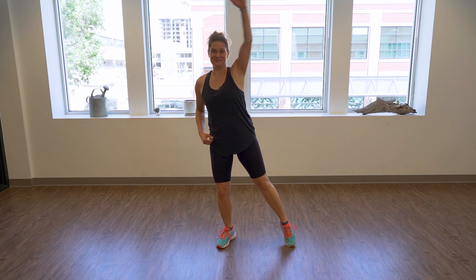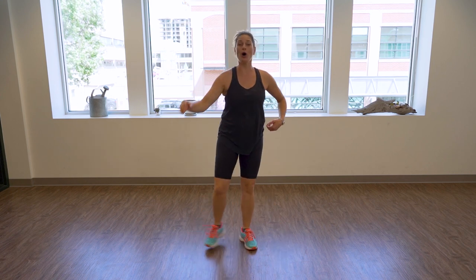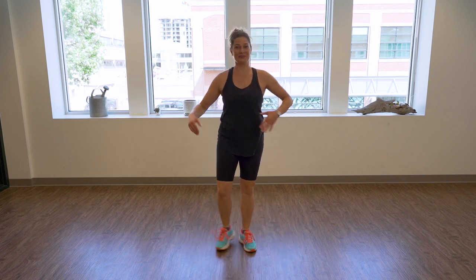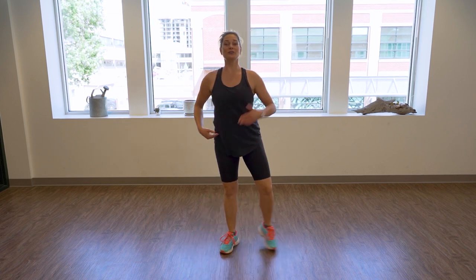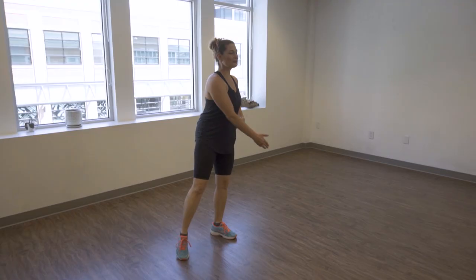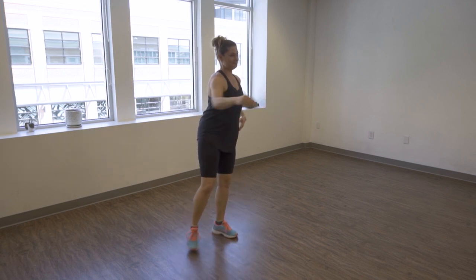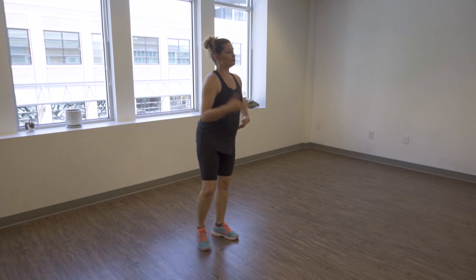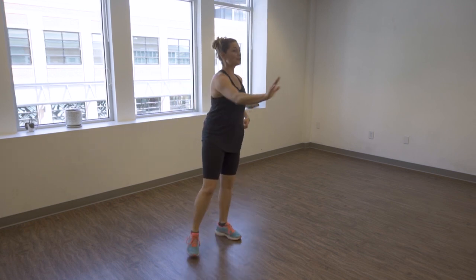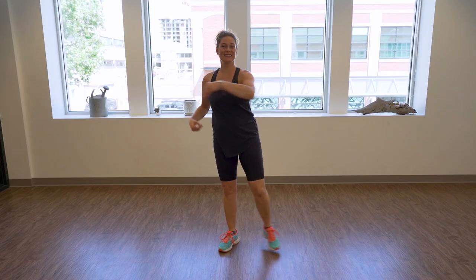Up, four, three, two — press in front, keeping the shoulders in the pockets all the time. Four, three, two — cross your arms, that's it. Again four, three, two — and down, looking straight ahead. Look at me. There we go — up, four, three, two; front; cross; and down. That's it. March on the spot — giving your hips a break.